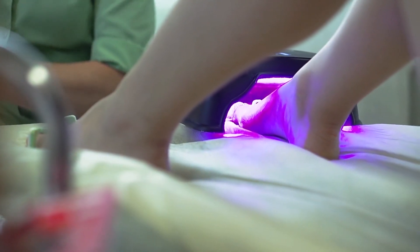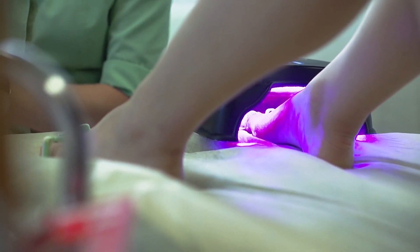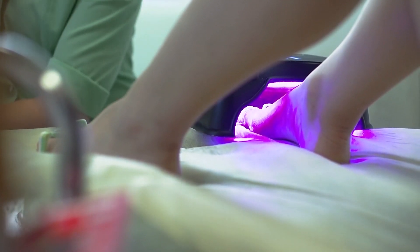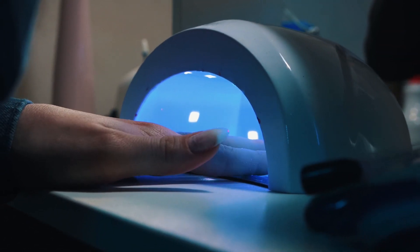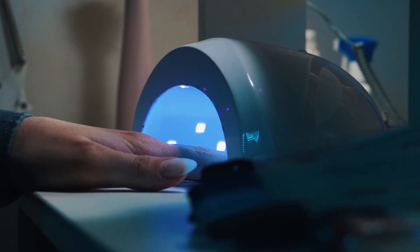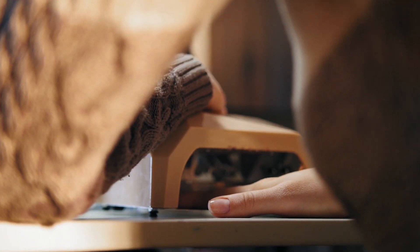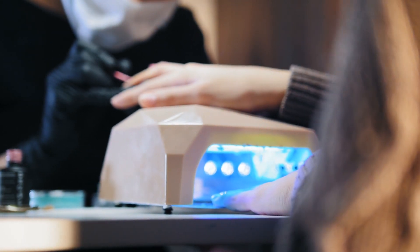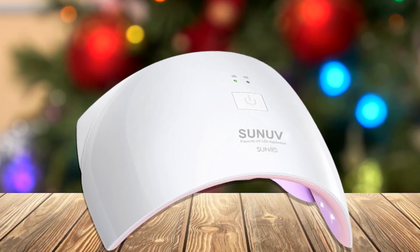To use this device effectively, first make sure all your nails have been prepped properly by filing and buffing them down according to instructions. Then place your hands under the lamp at a distance of at least two inches away from the bulbs. Select one of the timer settings depending on how fast you want your treatment finished — 10 seconds for gels and acrylics or 30 seconds for hard gel polish. Then press start and wait until all nails have been cured before removing your hands from underneath the lamp.